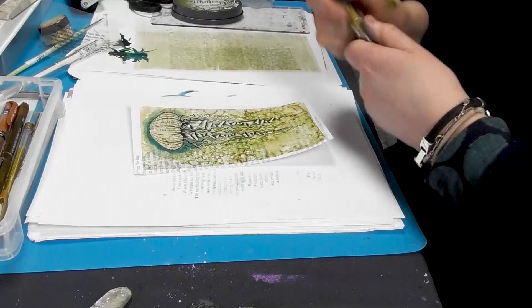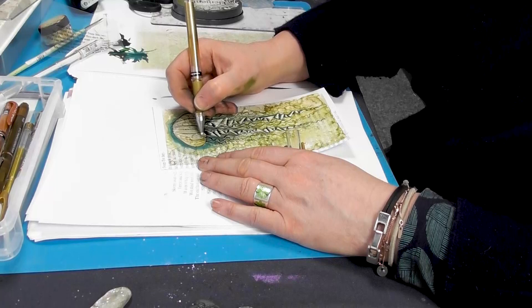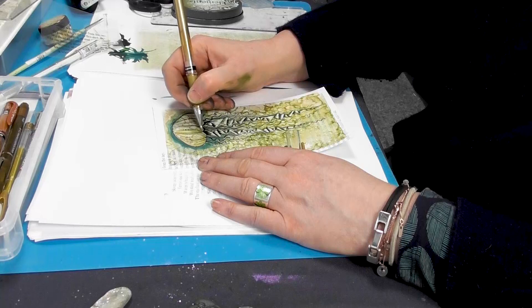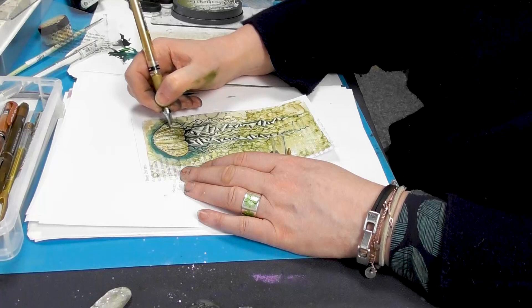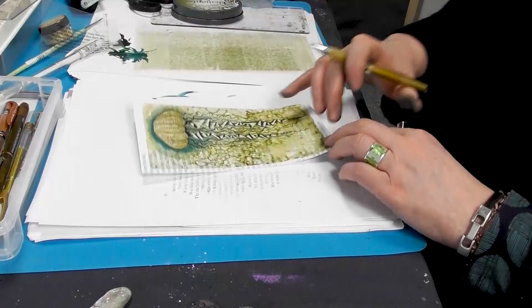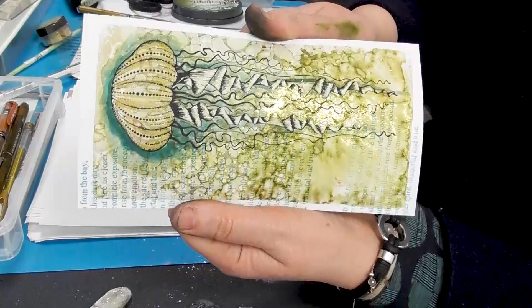And then we've got a gold Uniball Metallic as well. And I'm going to go a little over the top of our Gelander. So this lovely metallic gold will just complement our lovely micas down at the bottom here. You probably can't see it until I put it under the light. But I think those colours work really well together — the greens, yellows and golds.